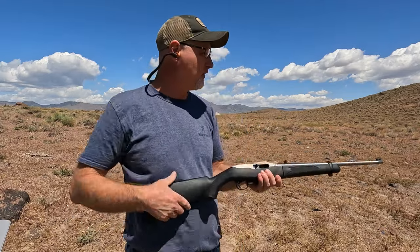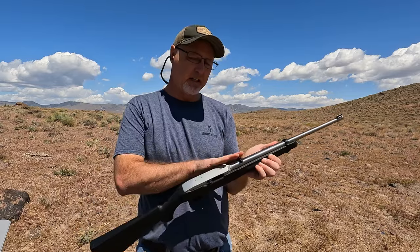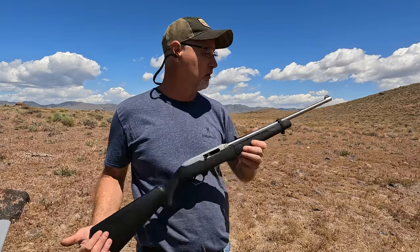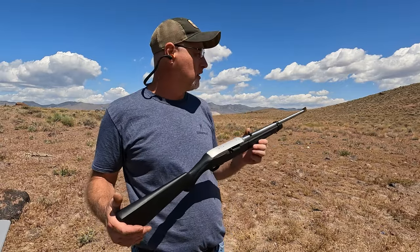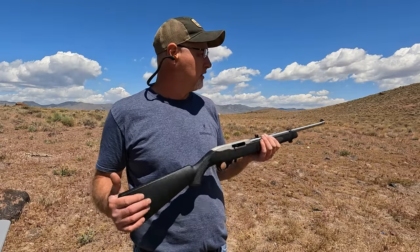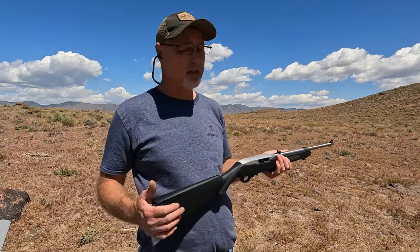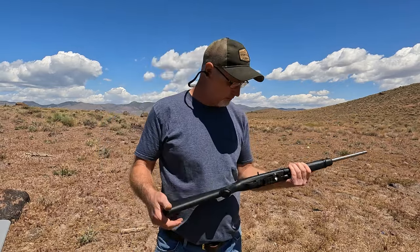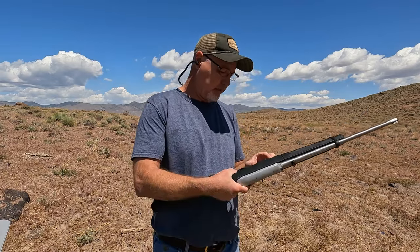This thing actually feels really good and it is pretty accurate. I haven't had to change the sights at all. The wind is starting to kick up again, but I'm just shooting at some blue tape on some trash out there in the desert. That was so fun, I think I'm going to do that again.